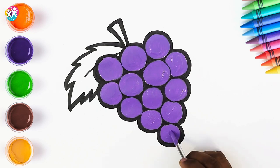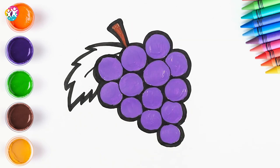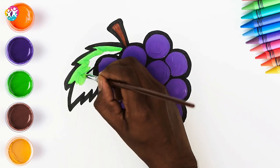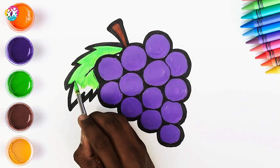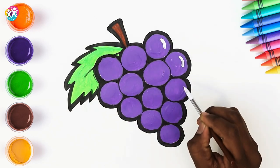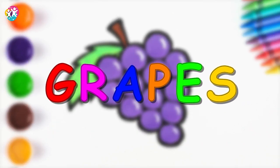Almost done, finishing touches. Now let's do the stem — we'll do that brown. And a green leaf. Lovely contrast with the purple, don't you think? Carefully going inside all the black lines. Let's add a bit of shine — we're using white paint, just a little stroke on each grape, makes them look all shiny. And there you have it, a bunch of grapes. Well done.